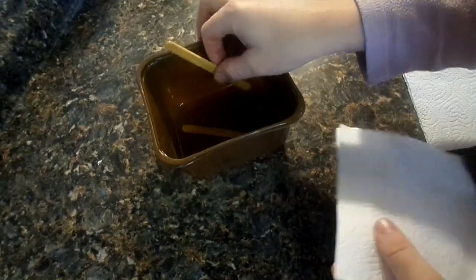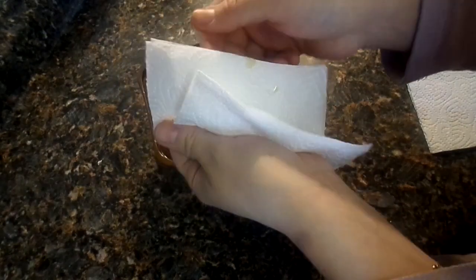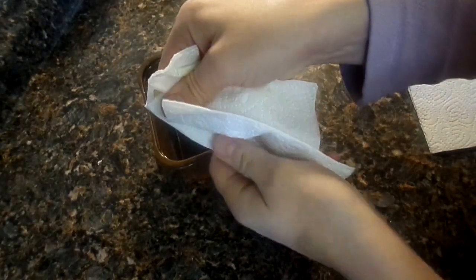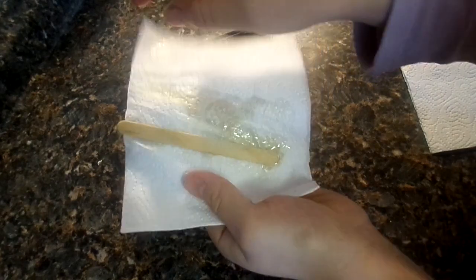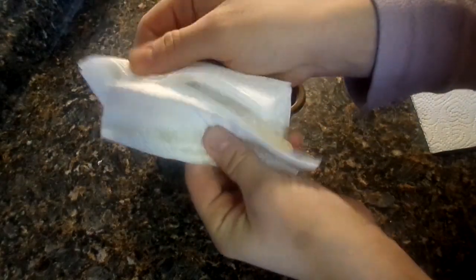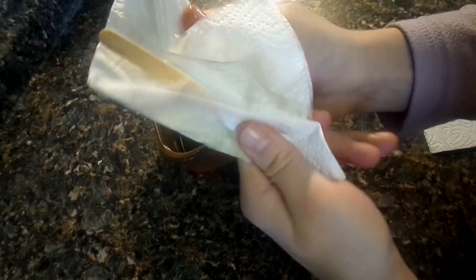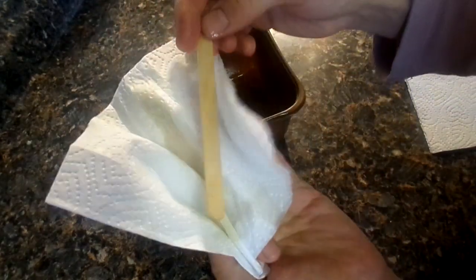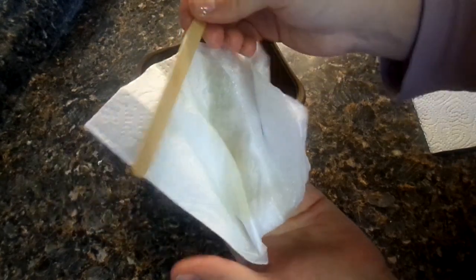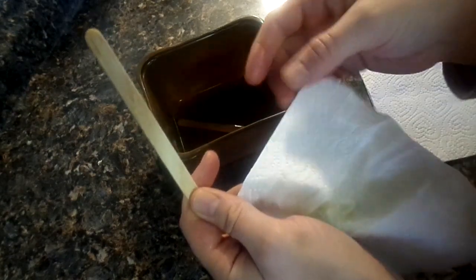Our popsicle sticks have soaked for the amount of time and now we take them out. Squeeze them a little bit so they're not too oily when you're touching them — you can see the oil coming off on the napkin. Keep squeezing until it doesn't come off anymore. Don't worry about taking too much off because the oil has already soaked into the wood. You want them to not be too greasy to the touch, and then you know they're ready.